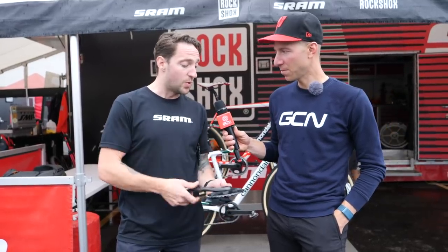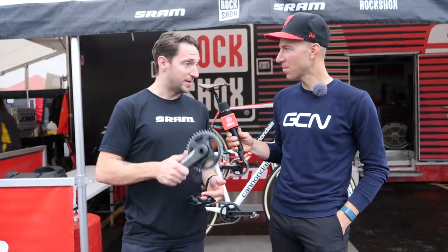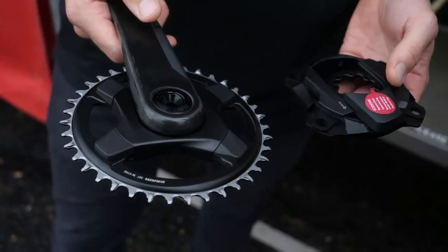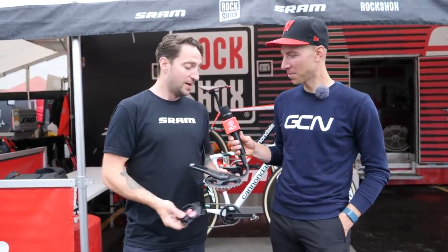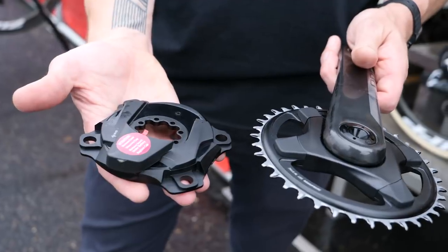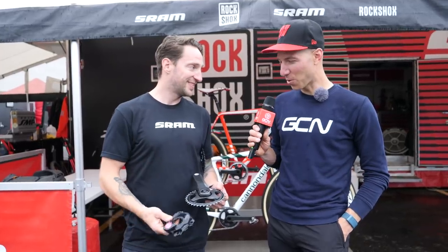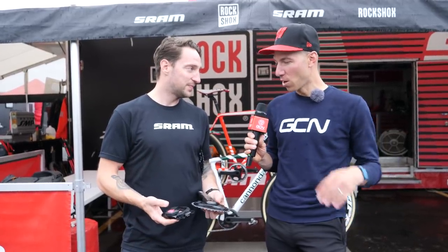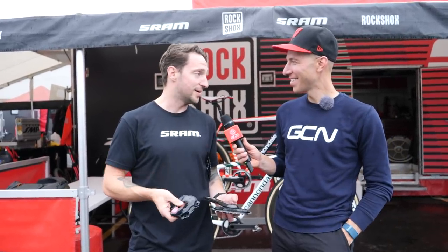With cross, it's typically the one-by setup. Every crank — both Force and Red — is ready to go with power or without. This crank here is shown as a single chainring without a power meter. If you want to run power, all you do is grab a spider, run a four-bolt chainring, and go one-by or two-by — it's all power metering integrated into it. For people that are out there with a two-by wanting to go to a one-by, they're able to do that as well. Super easy — eight bolts and you're there.